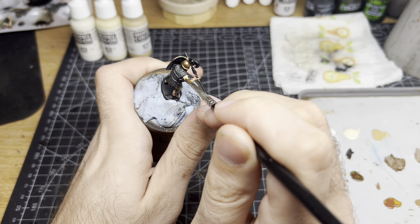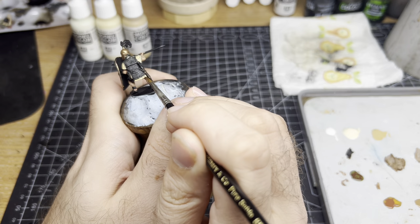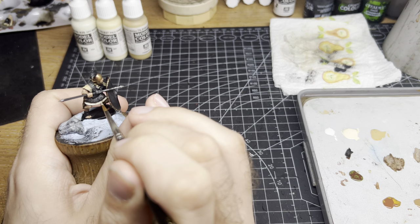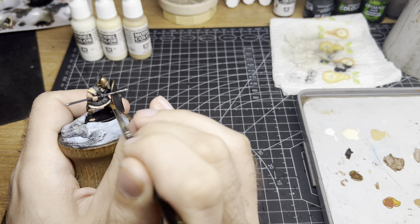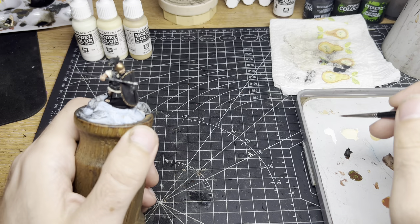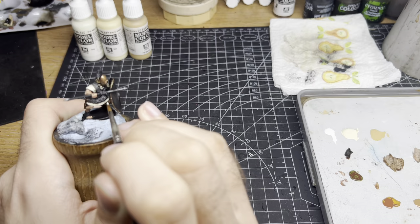Now let's look at the tunic. We're going for an off-white or cream colour, and this can be difficult when working from a miniature that's been primed in a dark colour such as this one, so I like to build up in stages. We start by base coating the clothing in Iraqi Sand. Next we layer with Pale Sand. And finally we highlight with Off-White, focusing on the edges and raised areas.